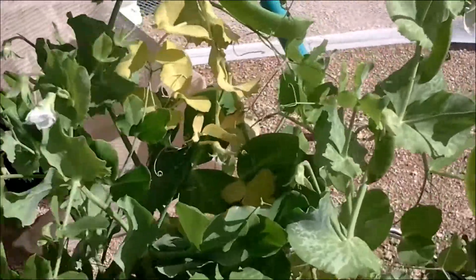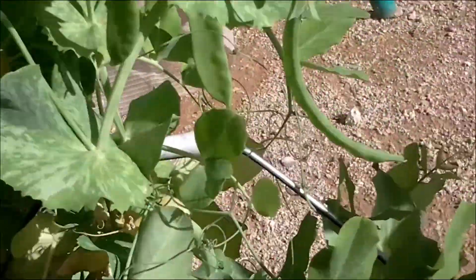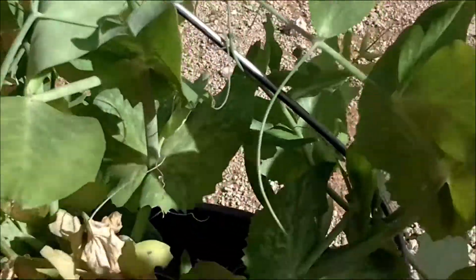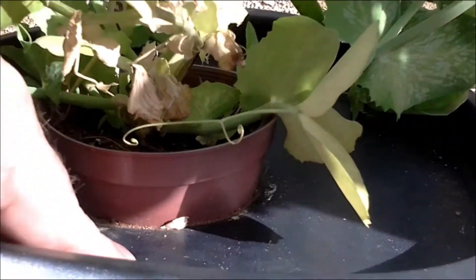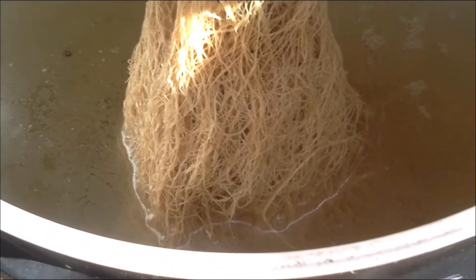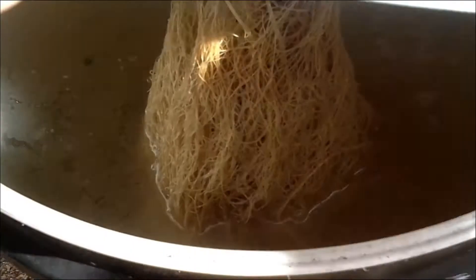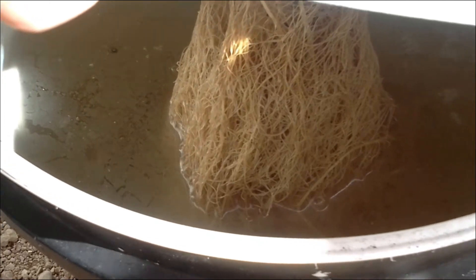I've actually topped this one up this week because it used all the water in the bucket, so I've added more water. The roots are still healthy. It seems like yes, you can add more water, but we'll see on next week's update whether it's growing as well — adding more nutrients to it in the bucket.